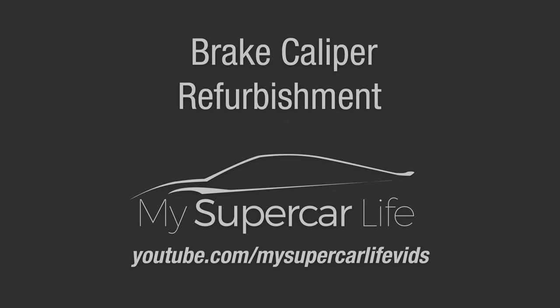Coming up on today's episode, I'm going to refurbish the calipers on my 2013 Porsche Cayenne.